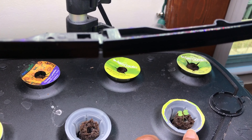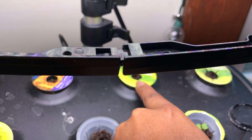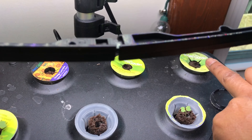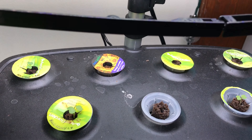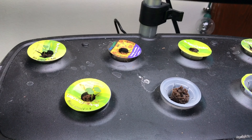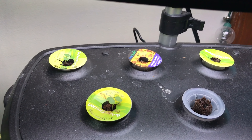In this unit I have a bunch of black seeded Simpson lettuce. It's doing super good. I've been eating on this since January — I think I first planted these seeds on New Year's Day, January 1st, 2021.